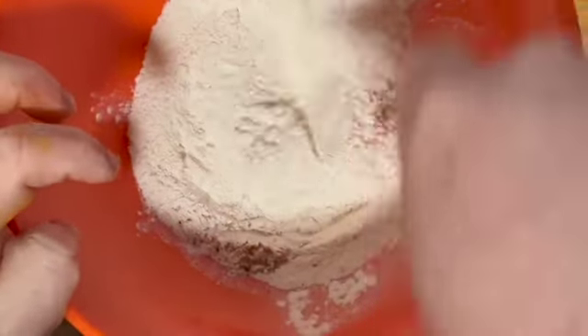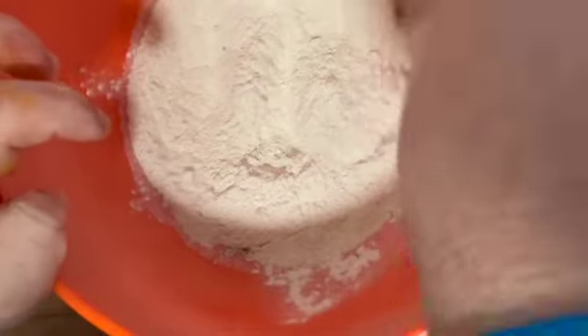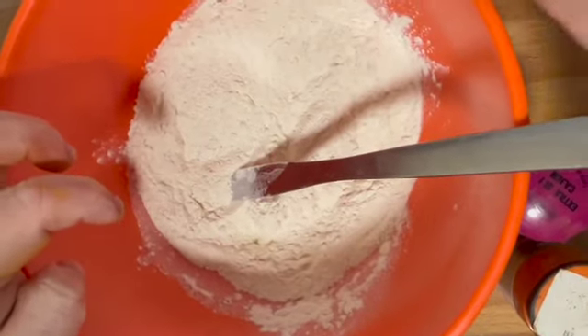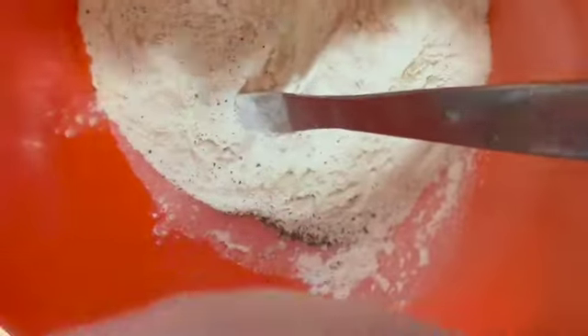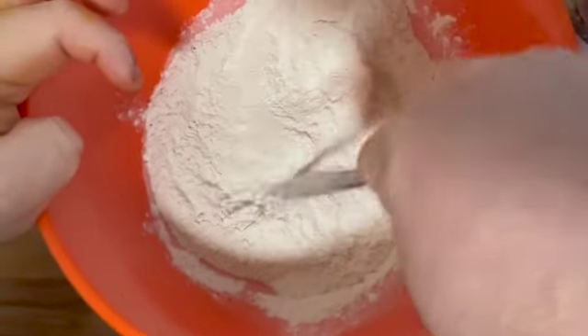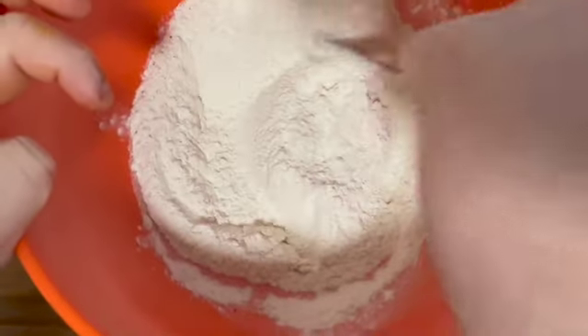Give that a little stir with your knife. Then add in some seasoning — some ground black pepper and a little bit of ground salt. Give that a good mix. Then we'll take every piece of chicken out of the egg and milk, coat them in this flour and spice mixture, fry them, and they'll come out nice and golden.